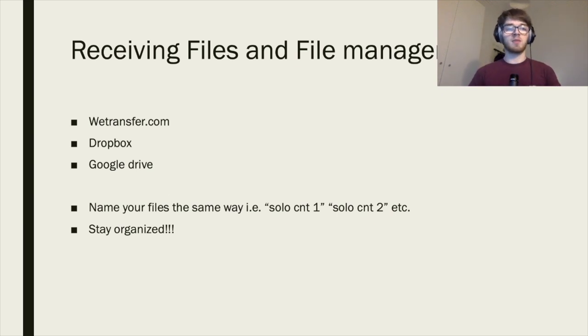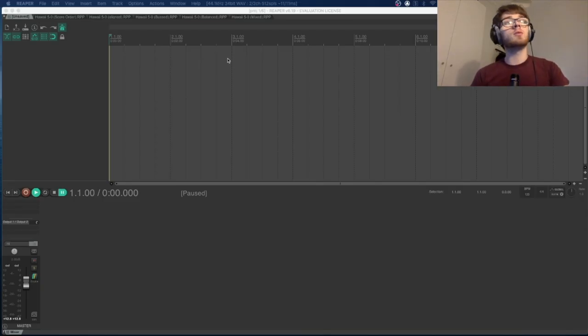Now we're going to jump straight into Reaper, which is the software I'm showing you today. When you first open Reaper you'll see a blank project. You've got your timeline at the top where you'll place your audio files, and you can see the grid. The numbers represent bars and beats — so 1.1 is bar one beat one, 2.1 is bar two beat one — and the individual lines in between are the beats within each bar.